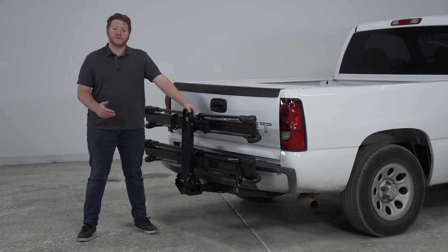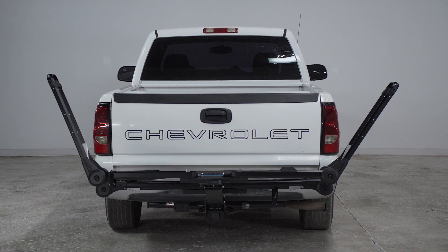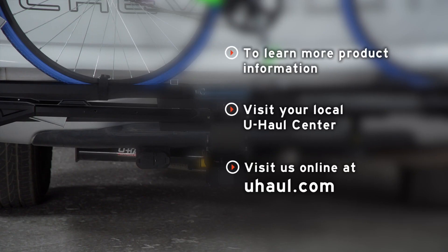As you can see, this rack was really easy to use and is a great option for your friends and family to haul your bikes to your next ride. If you have any questions about this product, or if you'd like to take a closer look at one, you can visit your closest U-Haul store or visit us online at UHaul.com. Thank you.